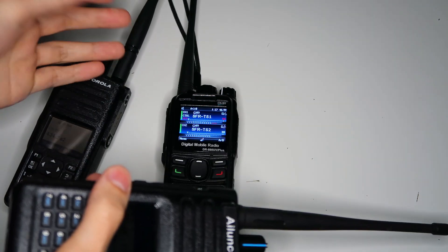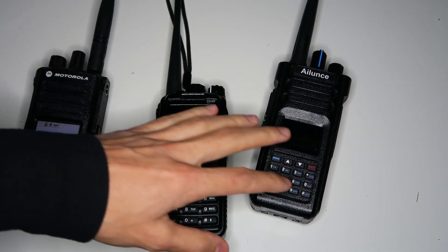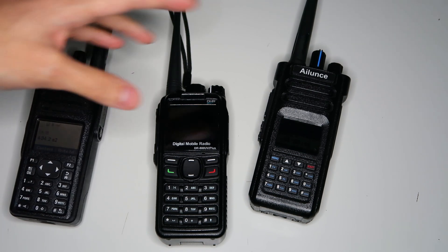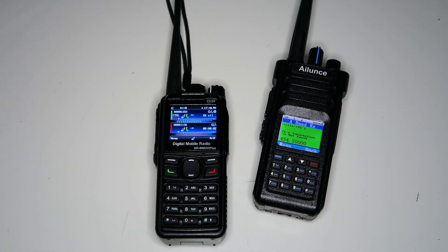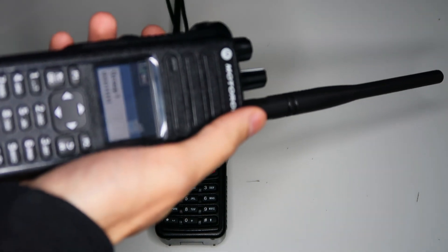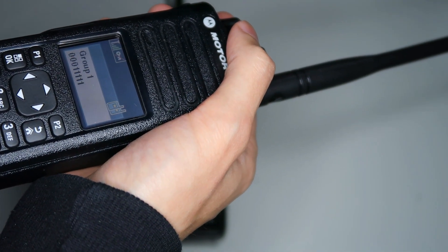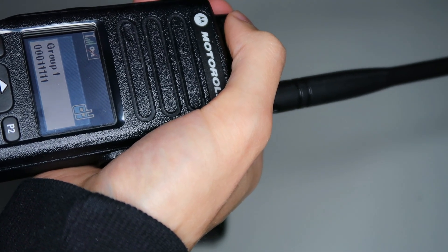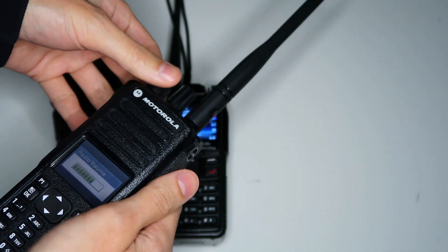Another issue with it is that sometimes it just doesn't seem to transmit anything — any voice at least. If I go through it enough times I might actually be able to trigger that. Testing. One, two. In fact, I've managed to trigger it already. So I'm still transmitting on the Ailunce HD1, which is on time slot two. The Motorola here is receiving and there's no audio at all coming out of it — you can hear it's not passing any audio at all. So the single frequency repeater is just not very reliable.